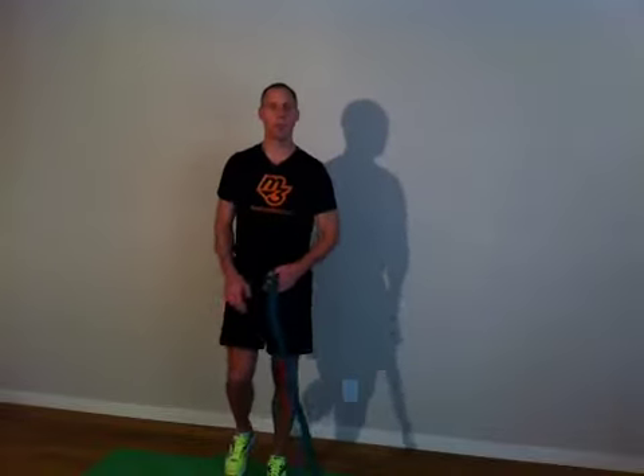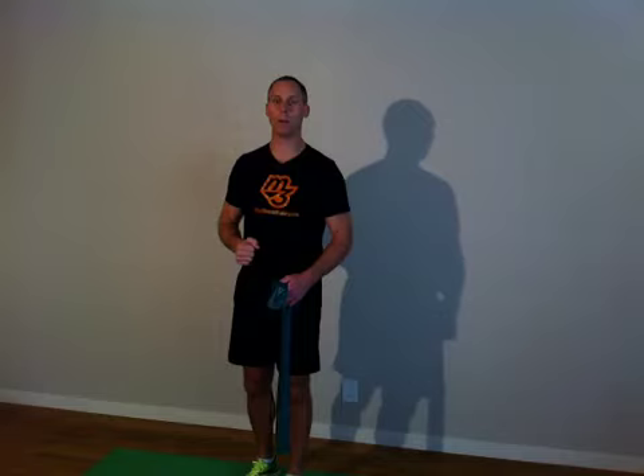We just did a nice two minutes worth of exercise. We can check the heart rate, see if the rate of exertion was to the point where it made our heart rate elevate some. And then we're going to be recovering that down as we switch up and go to the next exercise and do two more minutes on that one. Thank you. I'll see you in the next video.